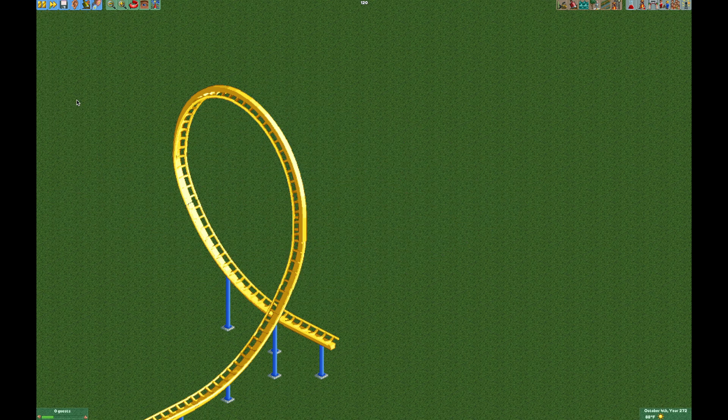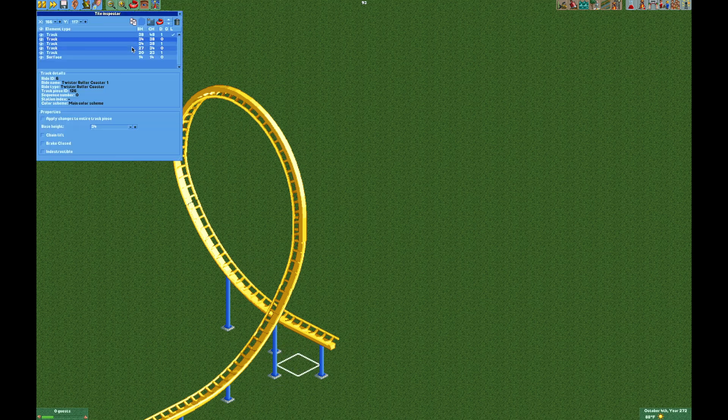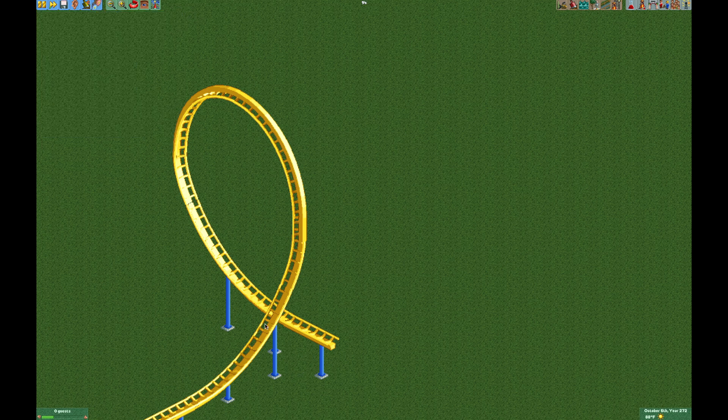Now if you didn't do these steps in the right order, you can use the tile inspector. You'll see two different track pieces that are on the same elevation at 34 units. The one on the bottom is the one you want the train to end up on, so that is the correct piece. Put that back at 34 units and that's all there is to it.